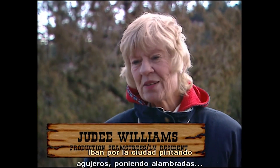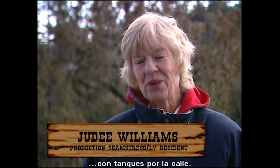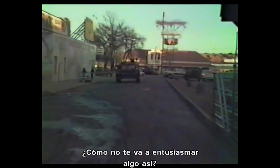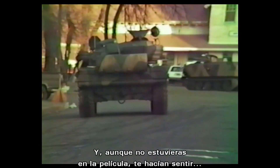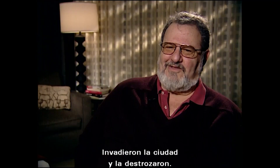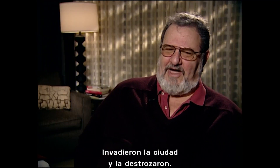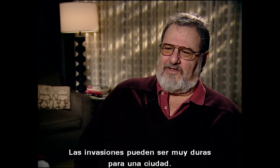They loved having World War III come to their town. It was very exciting — they moved around town painting, putting little holes on things, barbed wiring, tanks rolling up and down the street. Even if you weren't in it, it made you feel like you were part of this big party that lasted four months. We took over the town and wrecked it. But then, invasions can be pretty hard on a town.